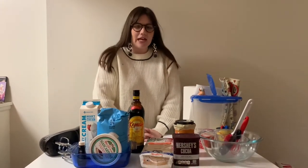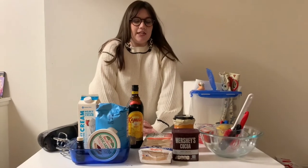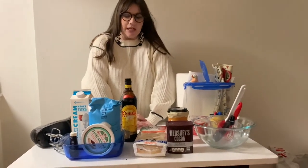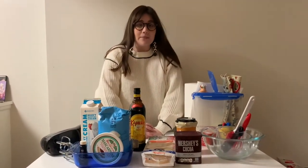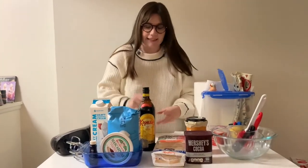Hello everyone, my name is McKenna and today I'm going to be making tiramisu, which is a traditional Italian dessert. It only takes about 10 minutes to prepare, so I'm going to start with showing you which ingredients I need.